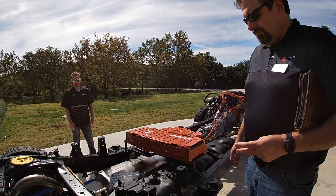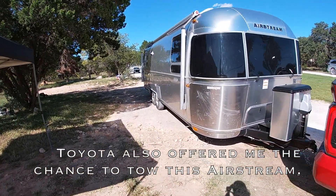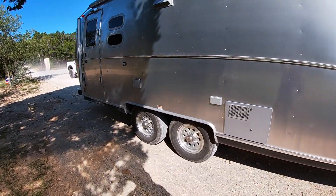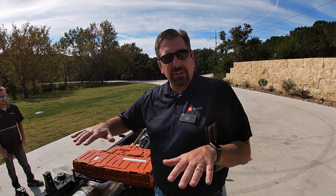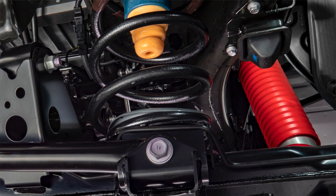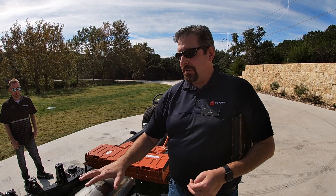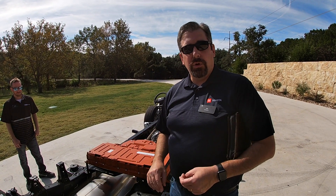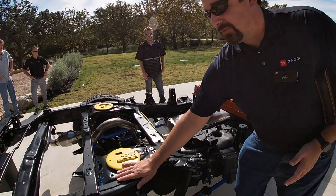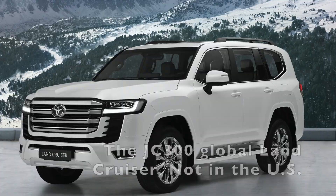What was the motivation behind ditching leaf springs for coils? Our goal was to make a premium towing machine, and we wanted to improve ride comfort. Leaf springs get a little jounce and side-to-side choppiness, but going to the coil and multi-link suspension we're able to smooth that out. Ride quality was the primary goal. Also, as a global platform we're looking at this not only for a pickup truck but also our SUV — this is the same structure as the Land Cruiser back here.